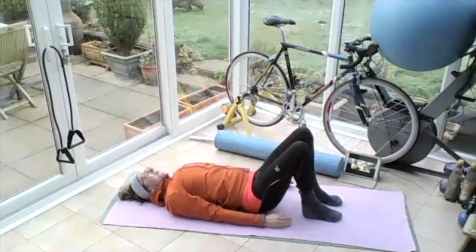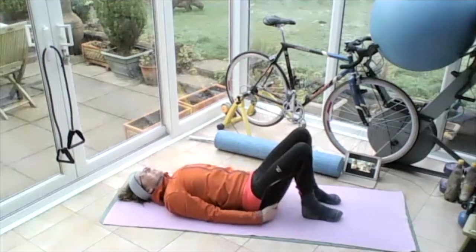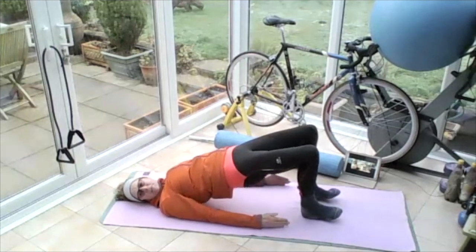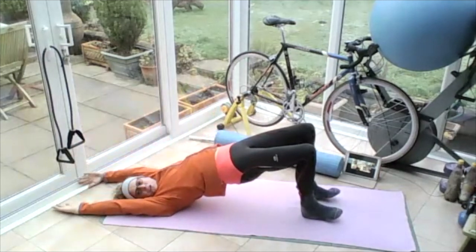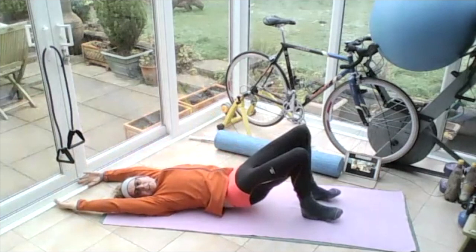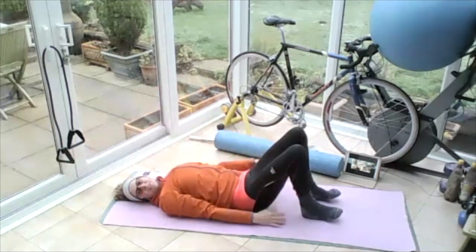Breathe out, flatten the back, push through the heels, squeeze, lift the bum up off the ground. Bring those arms up over your head. Holding yourself here. Breathing out, lowering one vertebra at a time, all the way down to the ground. Arch the back at the bottom, bring the arms back down by the side.